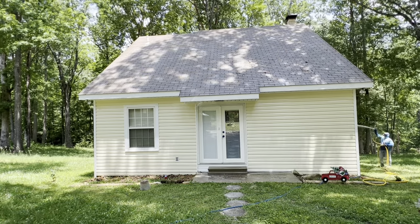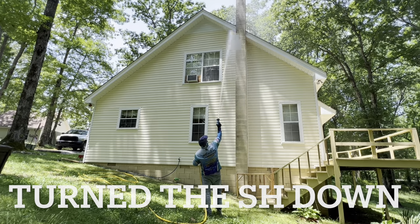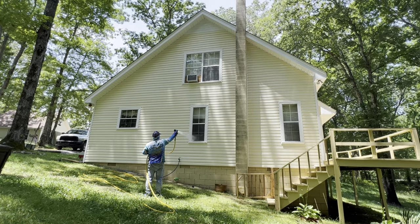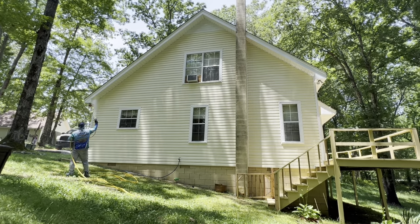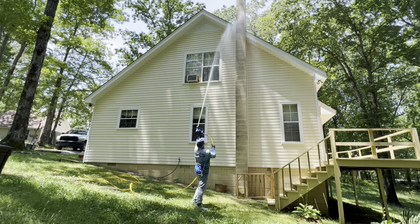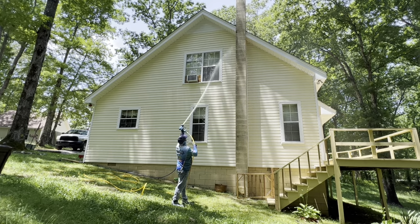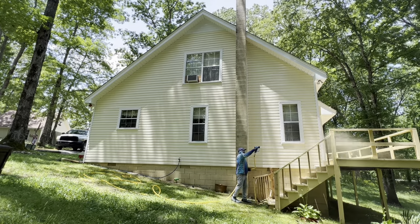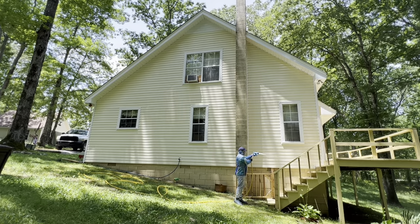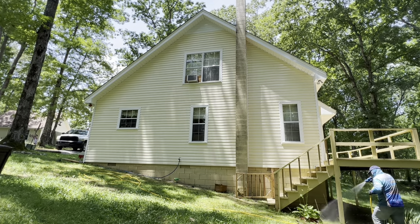We dialed the SH back to about 2 percent for the vinyl — you don't need a roof mix on vinyl. Right now we're at about a 2.5 percent mix on the house wash. The roof was a four percent. When we hit the windows we open up the trigger to a fan pattern — you don't want to blast anything, don't want to break any glass, want to make sure you're doing an amazing job. We throw in extra little concrete areas and hit underneath the porch — when we do a property we do the entire thing.